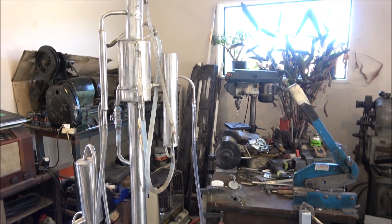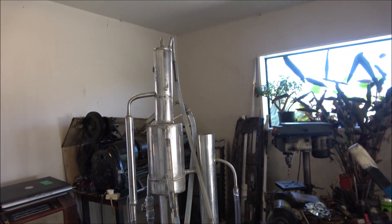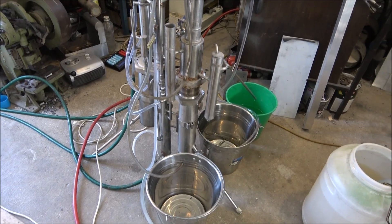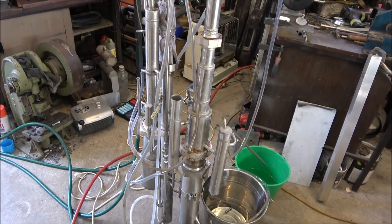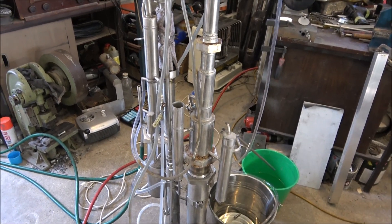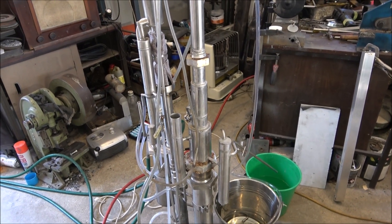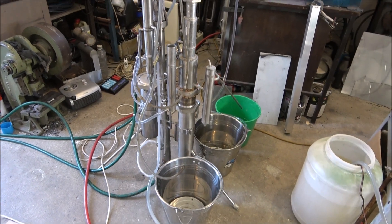I didn't use it for a long time and decided to use it again to see how it's working and performing. There are a lot of plastic tubes because these are all experimental stills — they're built to allow different types of attachments for different types of washes. I've got some extra things for this still and I'm just experimenting. See you later.